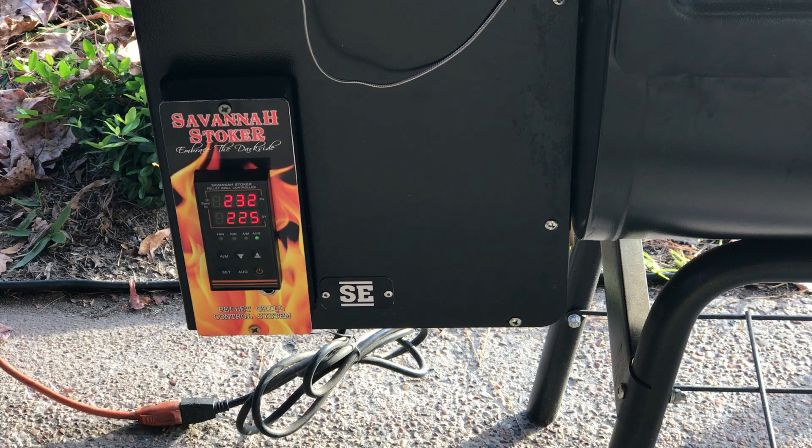Right now our display is reading 232 degrees and our Fireboard is reading 221–222, so we need to change that by about 12 degrees, and we need to go in the minus direction.